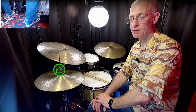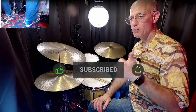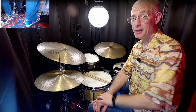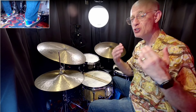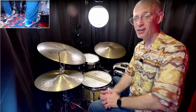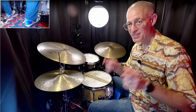Thanks so much for watching. If you haven't already, I would love it if you subscribe to my channel. Be sure to like the video if you like it — that helps to get around YouTube a lot easier. Drop a comment and let me know if you've ever undertaken a project like this where you've built your own drum studio. We'd love to see it and love to learn about how you did that too. All right, keep swinging, my friend.